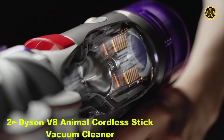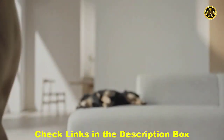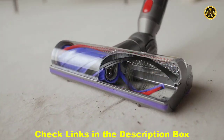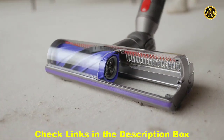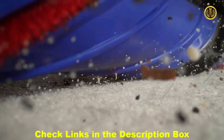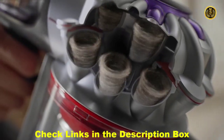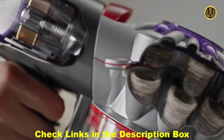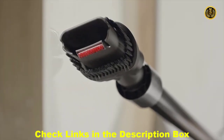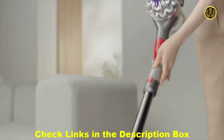Our powerful Dyson V8 vacuum is also one of our quietest. It tackles hair from pets and humans with our motorbar cleaner head and hair detangling vanes. Stiff nylon bristles release ground-in dirt from rugs and carpets, while carbon fiber filaments sweep hard floors. Fully sealed filtration captures microscopic particles smaller than pet dander and traps them inside. It's lightweight and ergonomic to clean up high, down low, and easily reach under furniture.